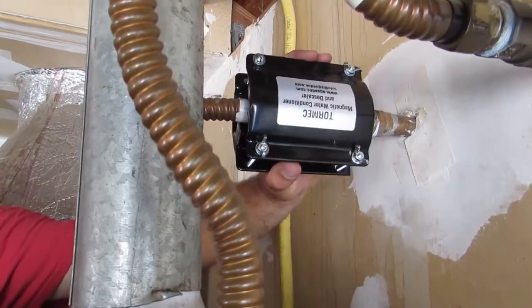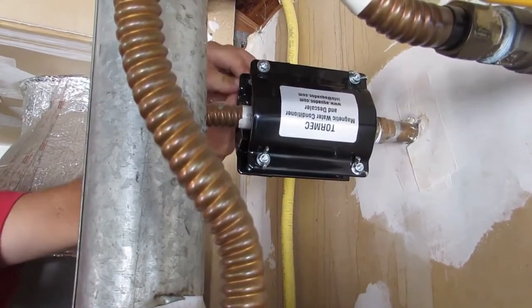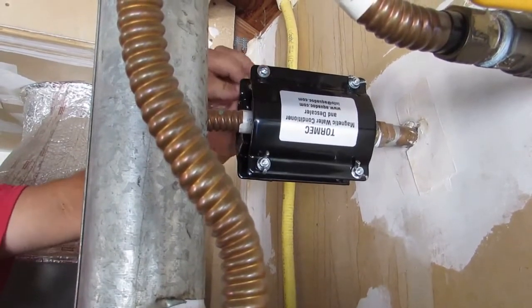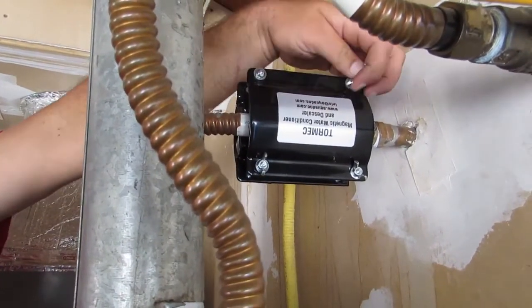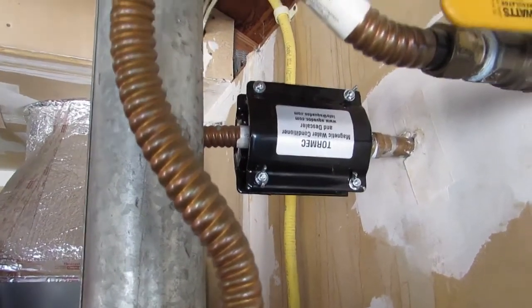You just pull it down so it's just snug. All you're trying to do is influence the water with the magnetic field. Looks like he's all done — he's all ready to enjoy magnetically conditioned water throughout his whole home. Thank you for choosing Aquadoc.